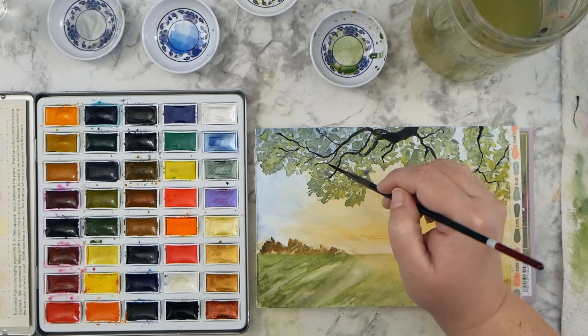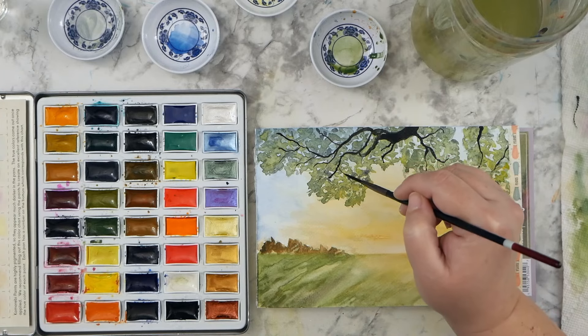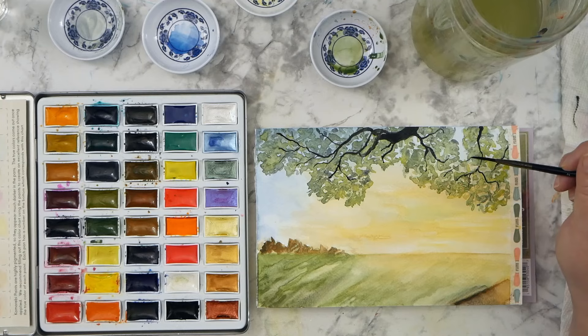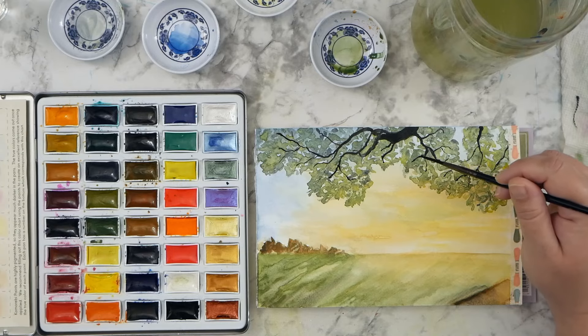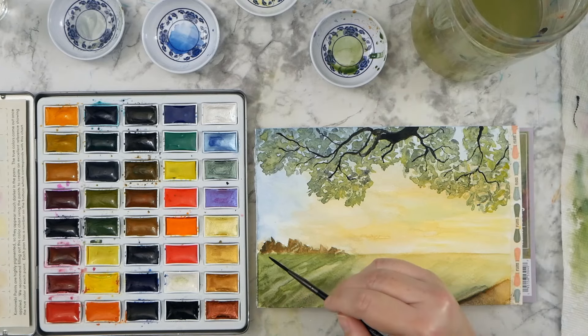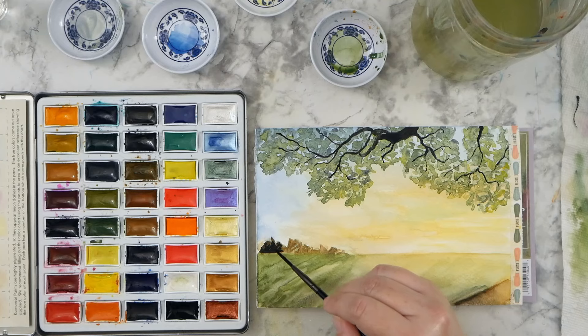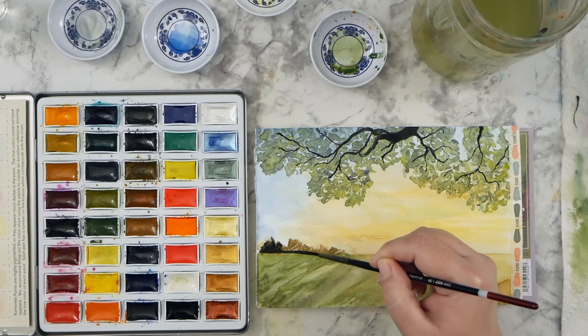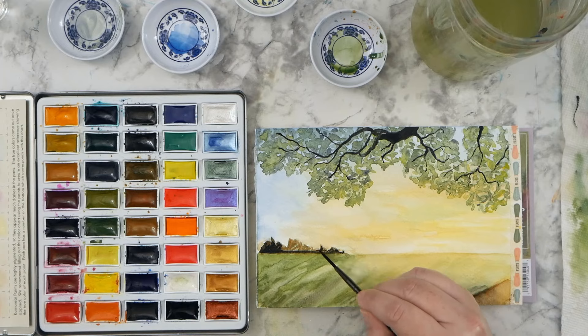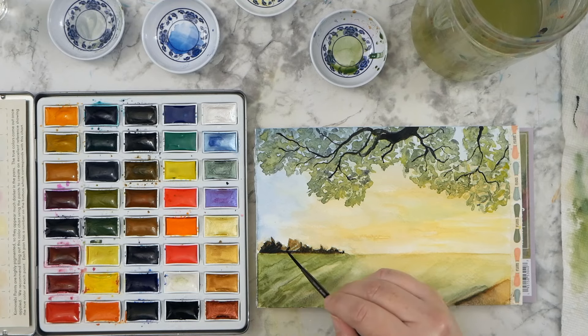I was just so happy with the way this turned out, especially using a paper that I'm not really familiar with and don't usually use. I'm just adding black in a couple of other areas of those really deep shadows — one is that tree line on the horizon and then a little bit in that path. It kind of worked out nice because then you have that very dark, rich color in more than one area of the painting, so it looks a little bit more balanced.